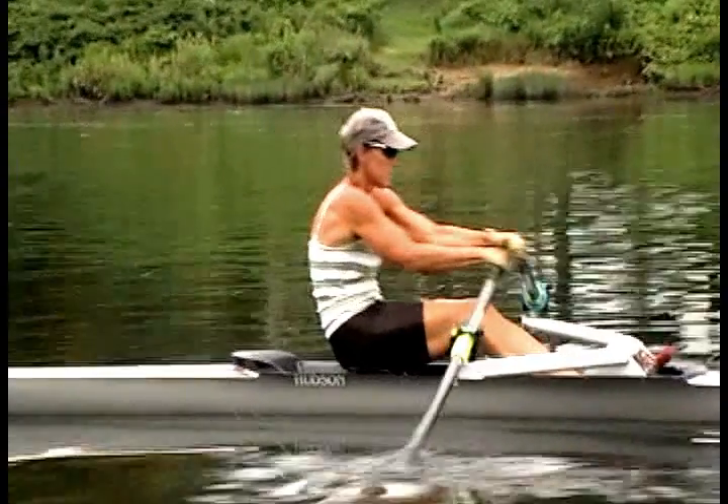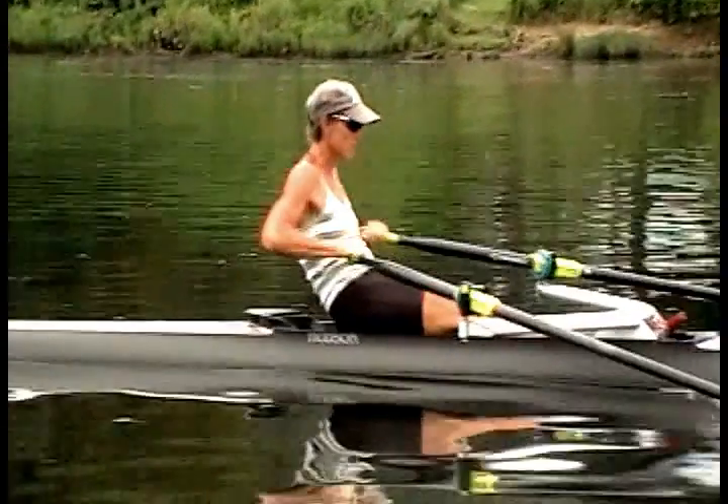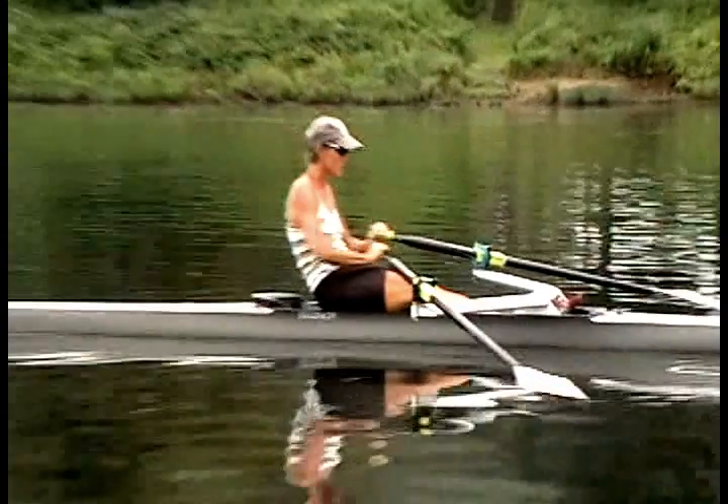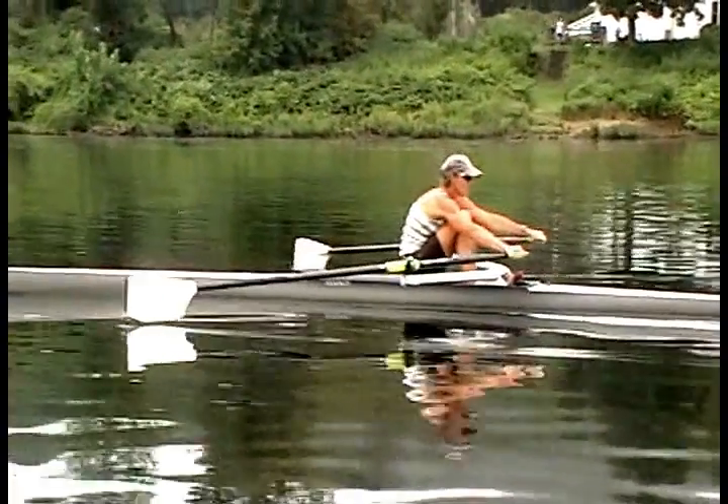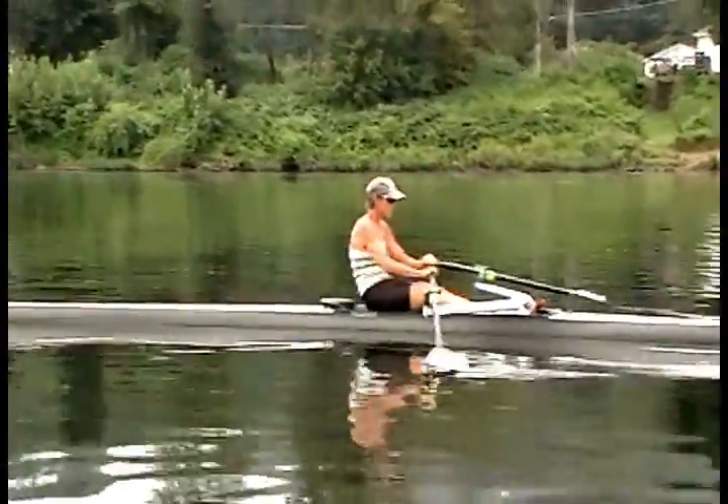Moving from the hands to the elbows, note the loose elbows. Instead of a straight line from the wrist to the shoulder, it's a straight line to the elbow with the forearms parallel to the water, allowing for direct connection to the lat muscles as opposed to the traps.